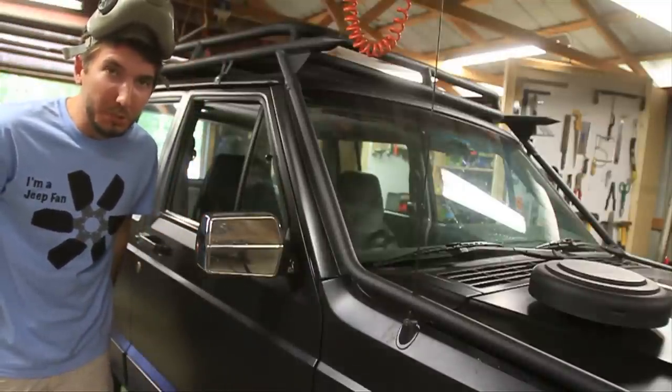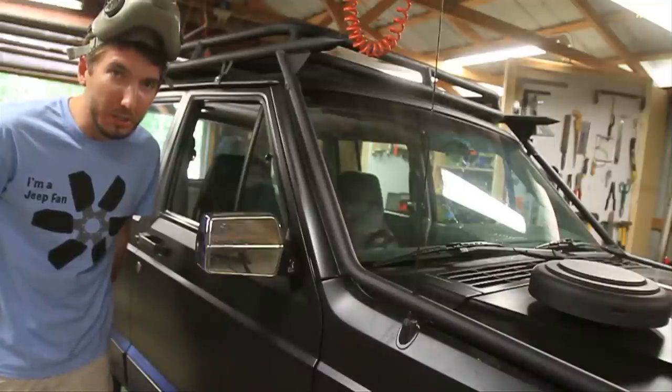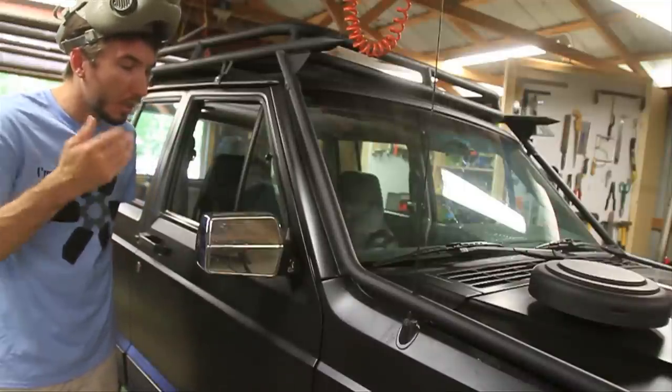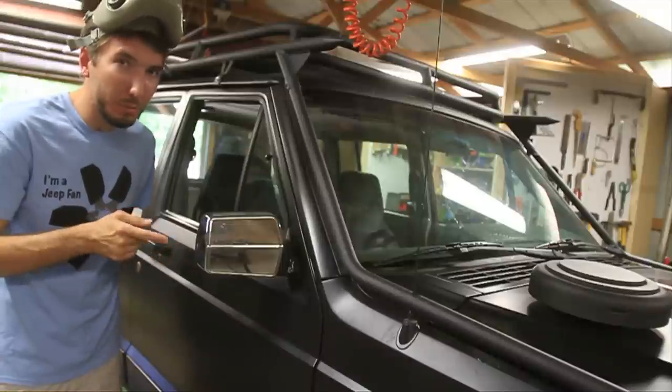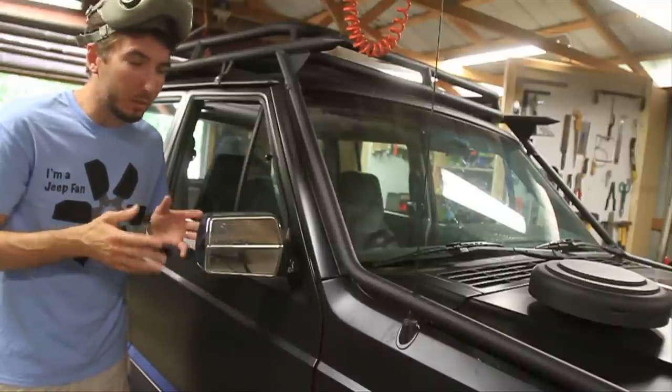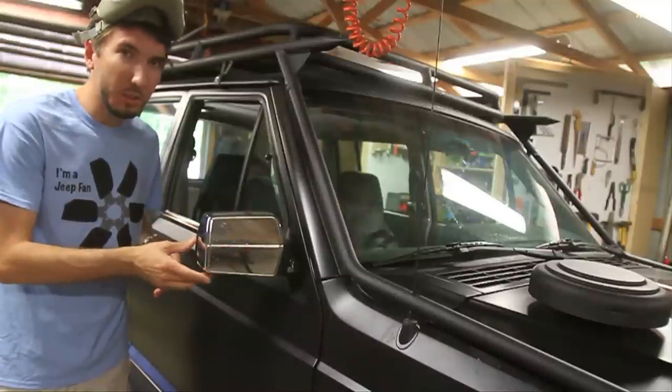Hey guys, it's Matt with bleepinjeep.com and we're working here on the zombie jeep getting ready for the zombie apocalypse. I'm pretty sure zombies are attracted to chrome, so we're gonna black out the chrome, which means getting rid of this mirror.